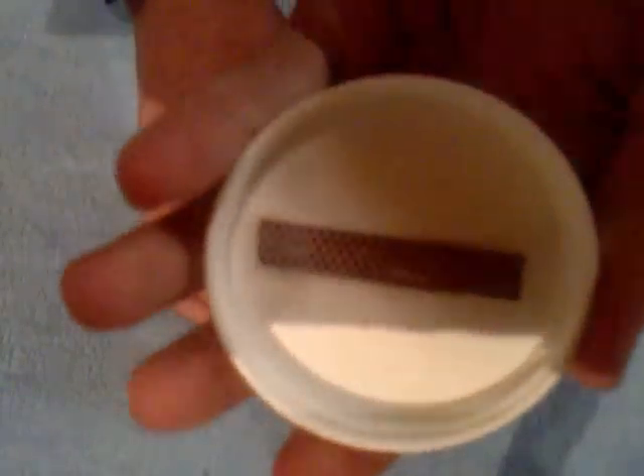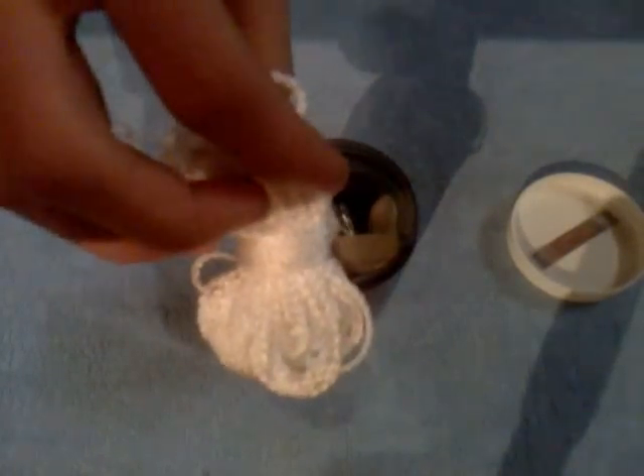On the lid I have taped a mesh striker. I have about 50 feet of cordage, could be used as fishing line, for making large repairs, for shelter building, stuff like that.